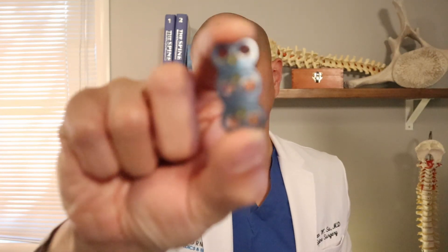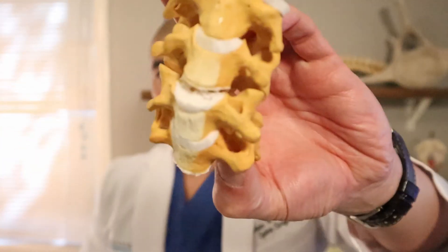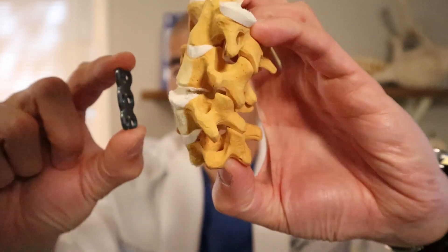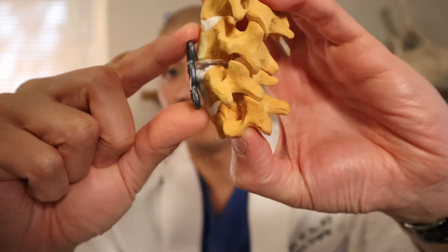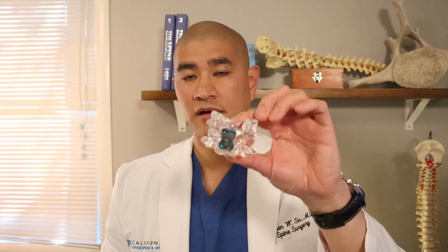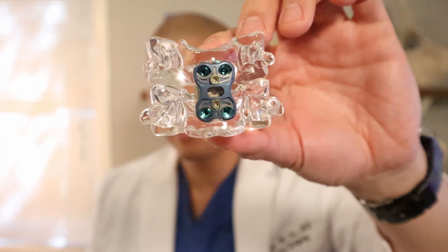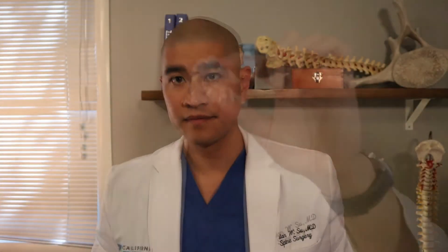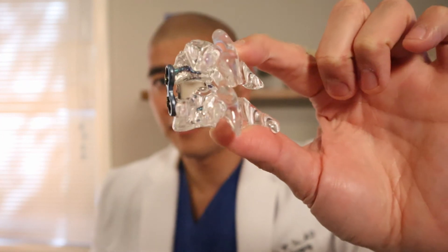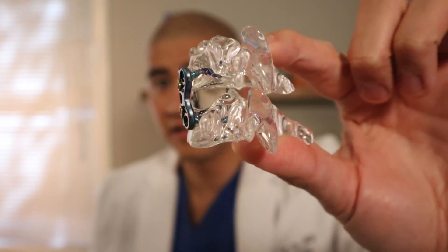Here's what a plate looks like — this is a two-level anterior cervical plate with holes for screws. Once we take the disc out, we affix the plate to the front of the spine and drive screws through these holes so the spine has stability. Here's a nice acrylic model of a single-level ACDF showing the screws through the plate, and here in the side view you can see a plastic cage was used with screws driven into the bone.